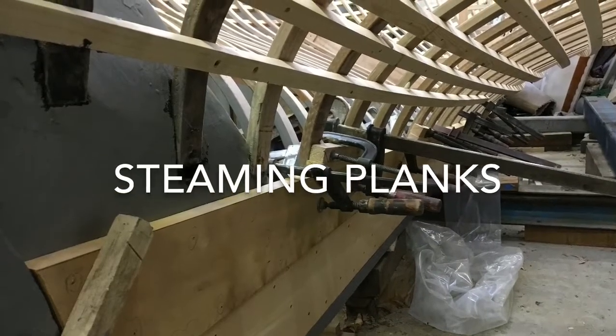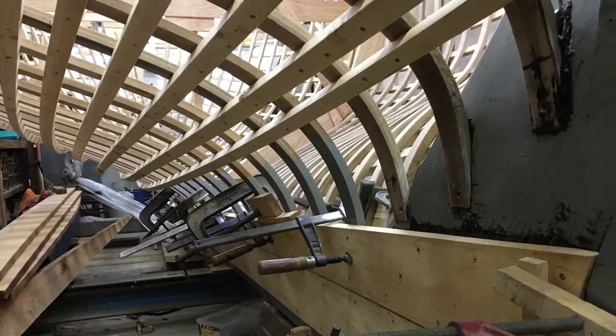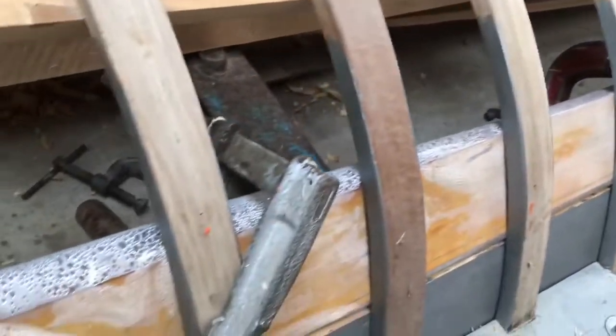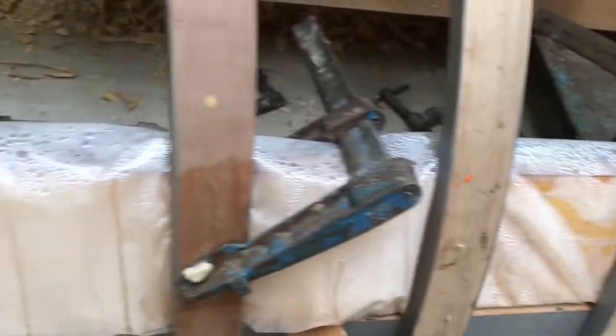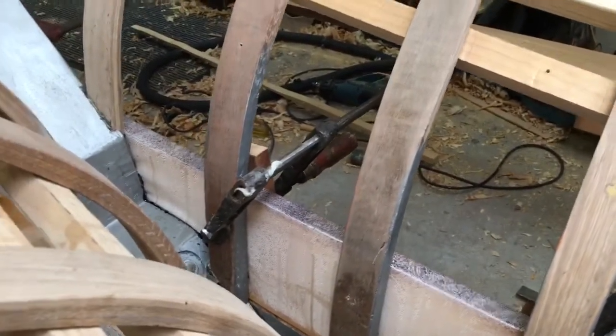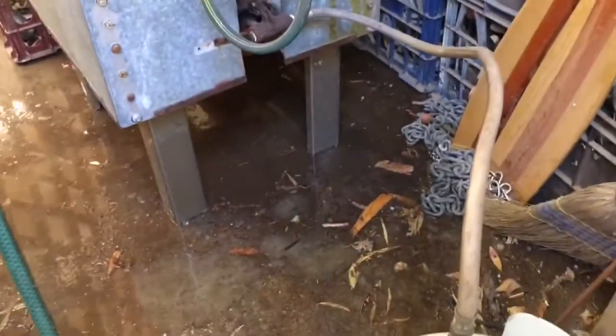I'm fitting the second round of planks to my 24-foot Ranger class gaff-rigged sloop. There's still about 40 degrees of twist over the 13-foot length of the plank, so they require steaming. I don't have a steam box long enough, so I've been using heavy-duty plastic tubing — I slide the roughly cut plank into the tube and lightly clamp it on the boat. After about an hour of steaming, I tighten the clamps to get the twist.